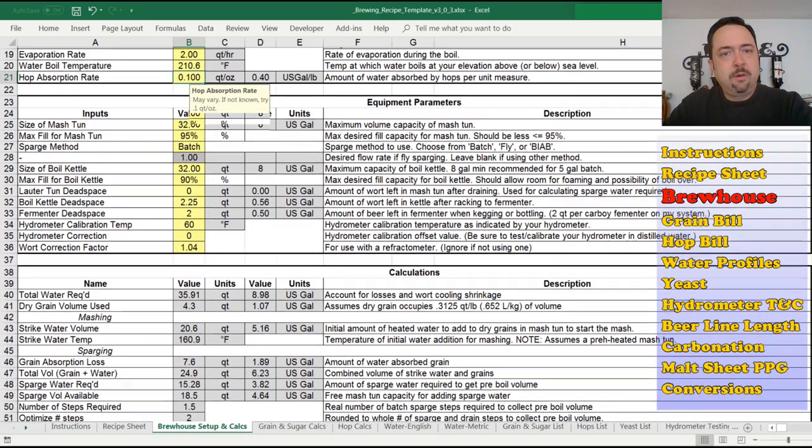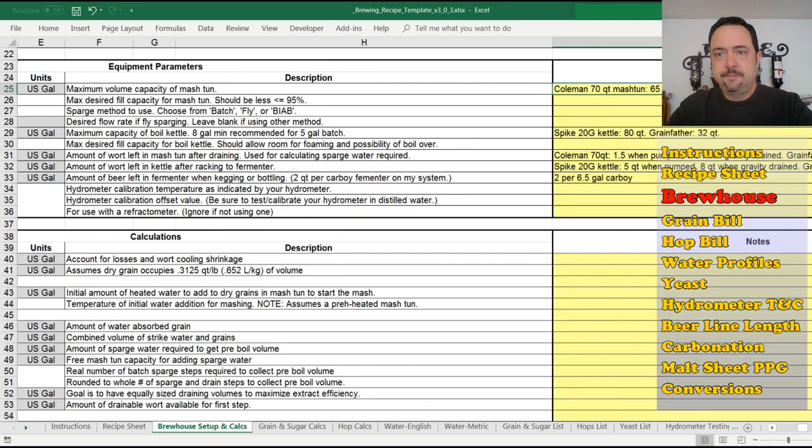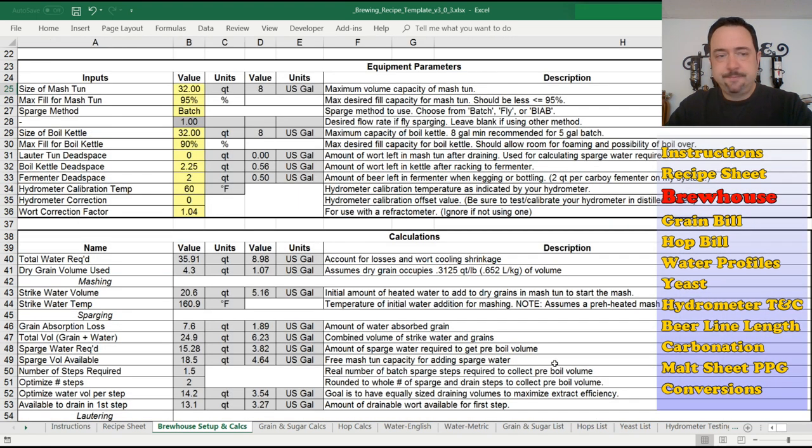In the equipment parameters section — the size of your mash tun and boil kettle could overflow if you don't account for the displacement of water when you add grain. This is why brew-in-the-bag brewing requires a much larger kettle — you're putting the full amount of grains and the full amount of water in the kettle, requiring more volume. This spreadsheet has defaulted to 32 quarts, which is the size of my Grainfather. A pop-up here says for my 70-quart Coleman I get 65 quarts — I've measured these in the past and have notes off to the side.